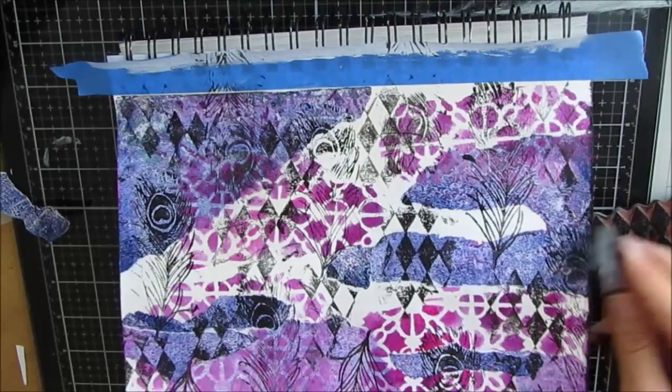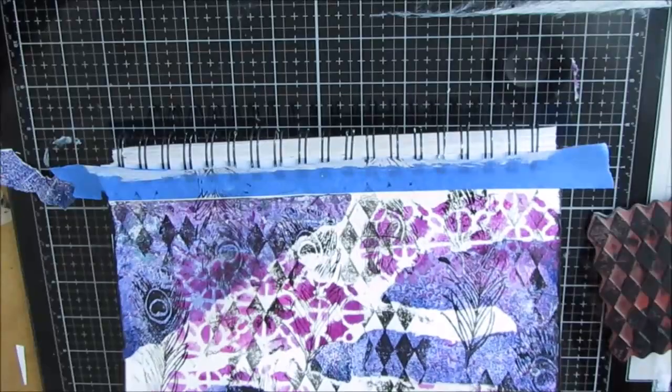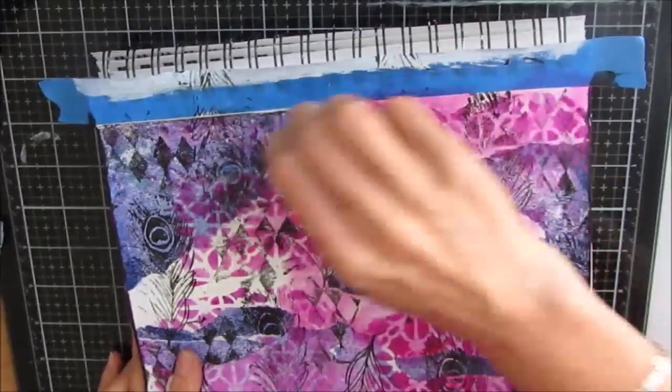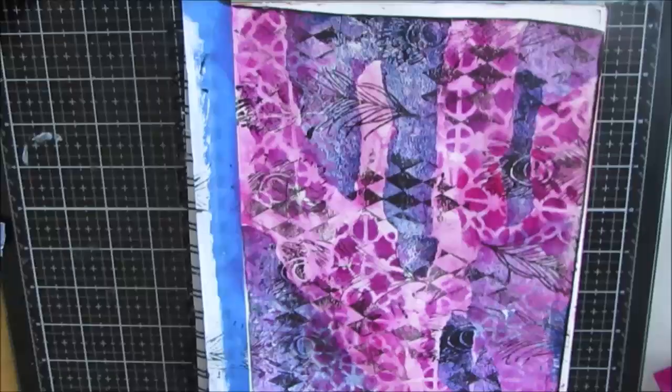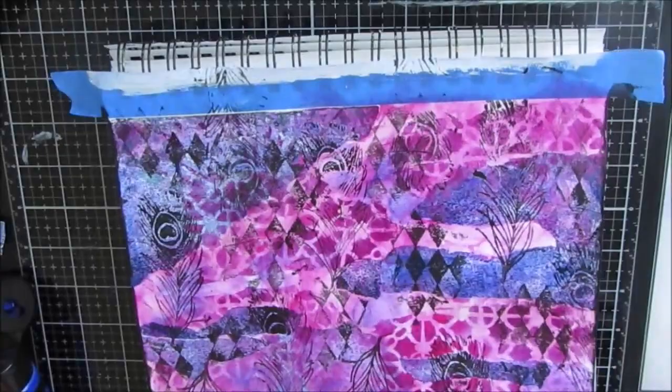I'm just edging the page, primarily right now because I don't know what to do, and this gives me a better picture of what it looks like at the end. Not happy with the white space, so I come in with some deep violet and maybe some of that blue that I had in those collage papers. At this point I was quite happy, adding a little bit of blue — just bringing in what was in those collage papers.